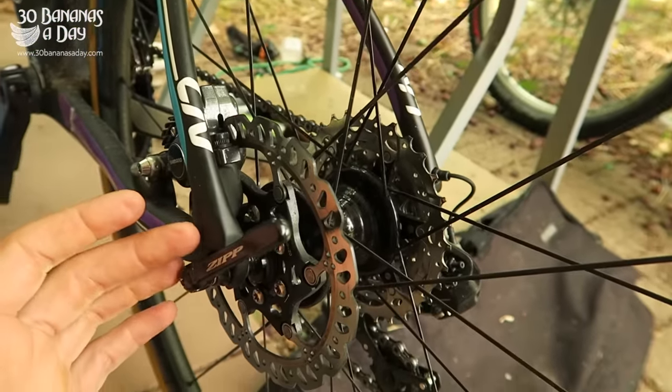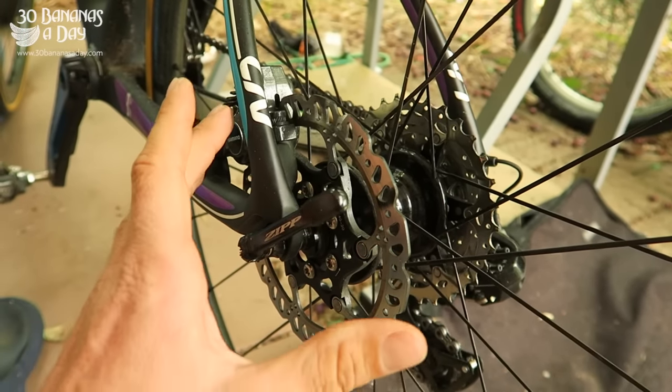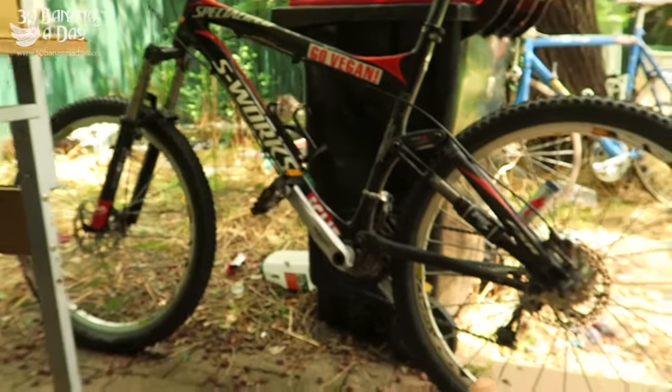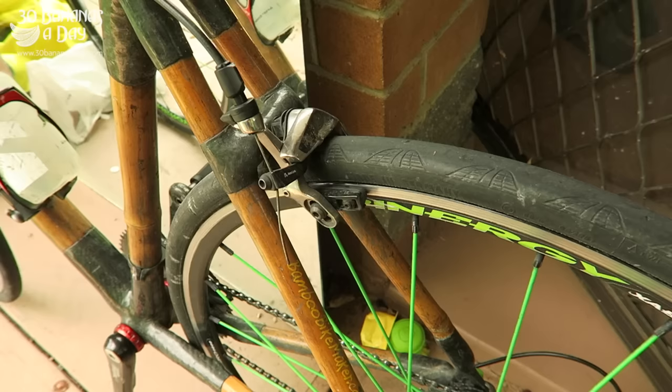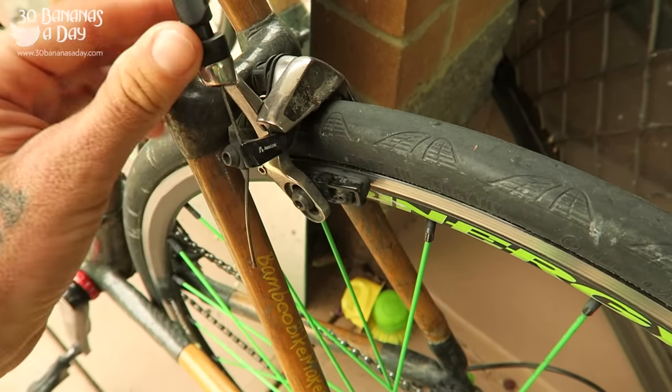If you've got smaller hands, hydraulic disc brakes are the way to go. Cable disc brakes are good, but hydraulic gives more power for smaller hands. On my old trusty S-Works I've also got disc brakes.